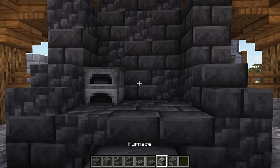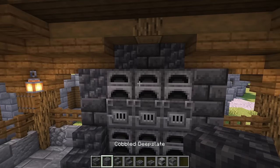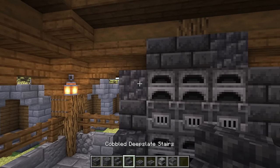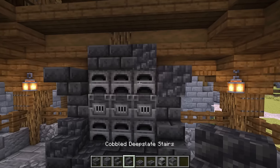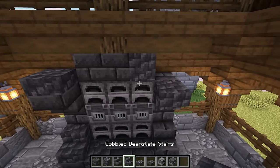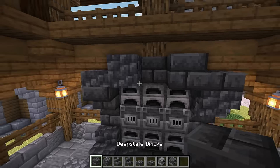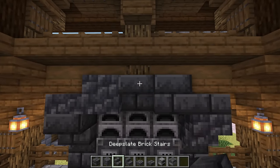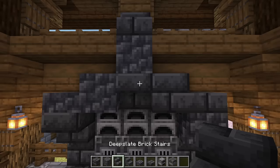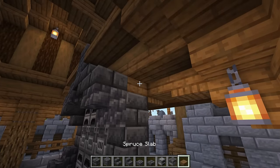On top of the slabs, add 3 rows of furnaces. Fill in the gap above the furnaces with a mix of deep slate blocks. On the left and right, add an upside down stair, then on top of these stairs add a slab. Next to these slabs, place blocks. In the middle, add an upside down stair. Remove the spruce slab above, then place a block with a stair on top of it. That's the furnace completed. At the back there's a small gap, so just add a spruce slab here to fill it in.